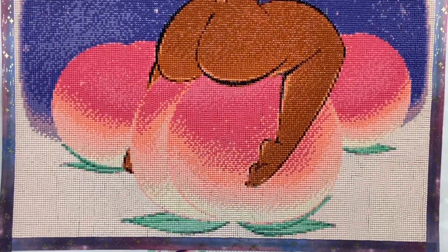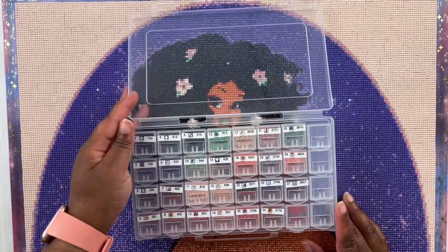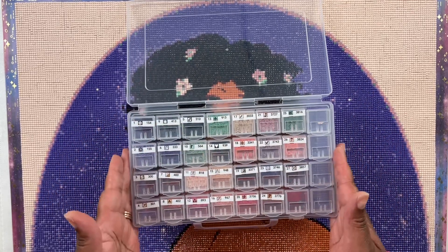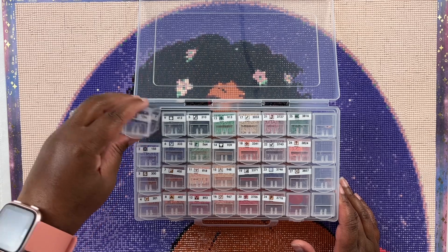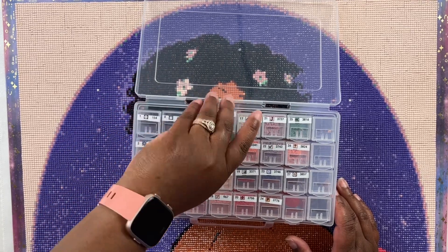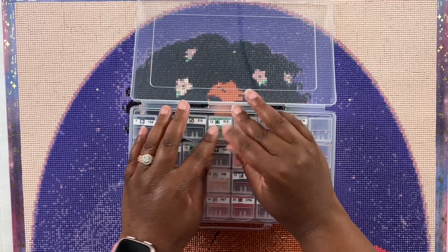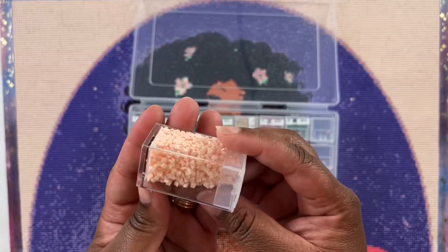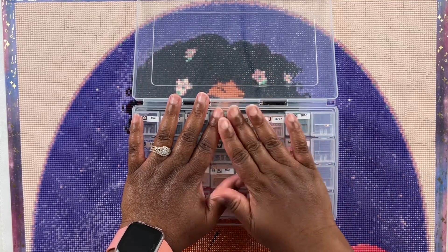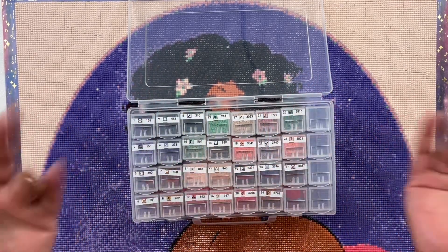Let's take one last look and then we'll get into the drills. Here are the drills — I kitted up in this little tic-tac container I got off Amazon. I had plenty of colors left over — not a lot of every color, but so many leftover drills. The colors in the background especially had tons left over. I like this container for kitting up; it has 30 to 32 slots and this diamond painting had 27 colors, so it was perfect. The drills were good quality, no complaints with the drills at all.